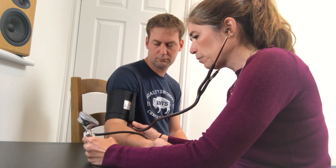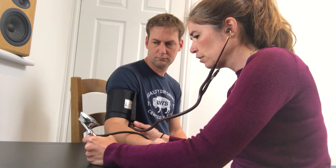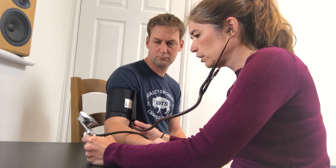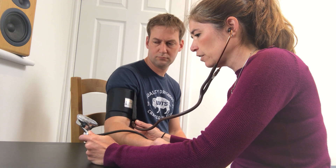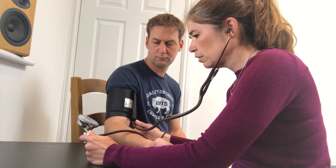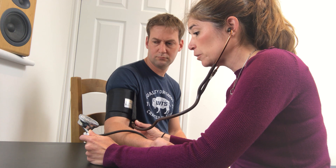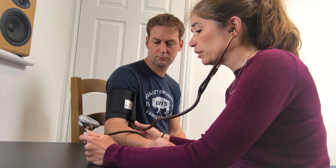Now I shut off the air and bring it up to 30 above 118 — so not quite 150. Then I start to let it go, releasing at roughly 2 mmHg per beat. The sound comes in around 120 — that's systolic — and disappears around 78. Let it disappear all the way down — that's diastolic pressure.